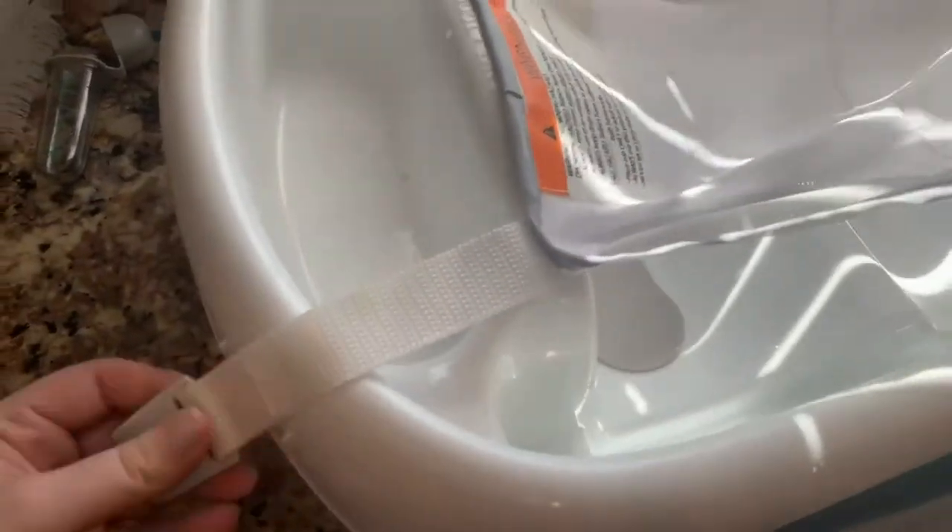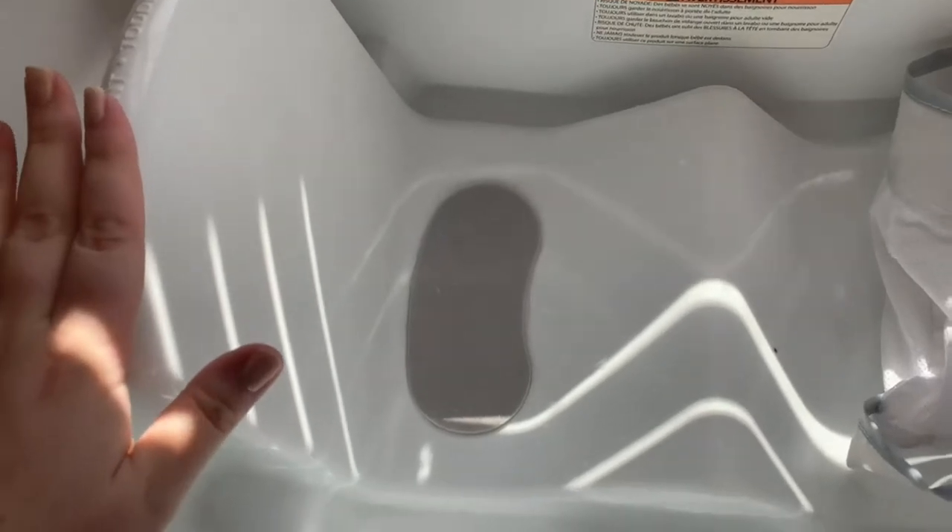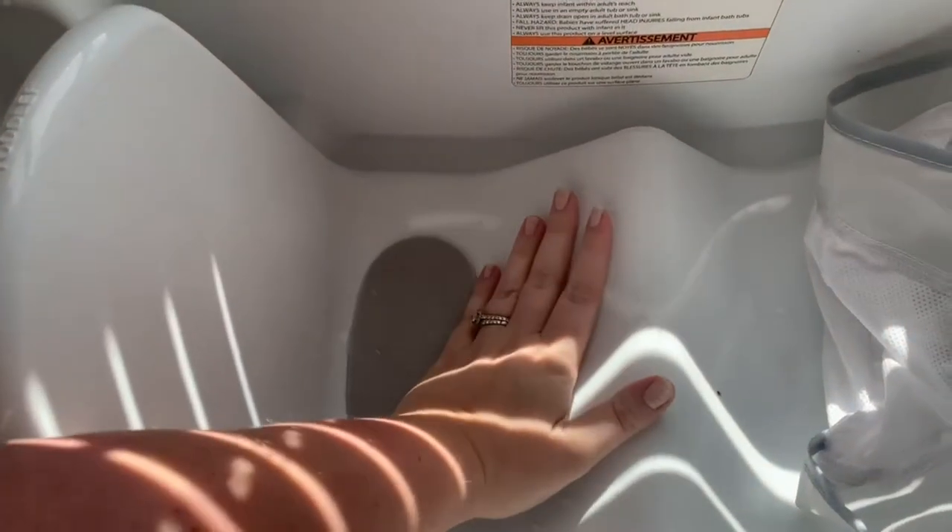This comes out. So this side is for toddlers — when your infant gets a little bit bigger so that they can sit up. And then this is what their butt sits up against so that they can't slide down. And then this side is for a newborn, so they're more arched.